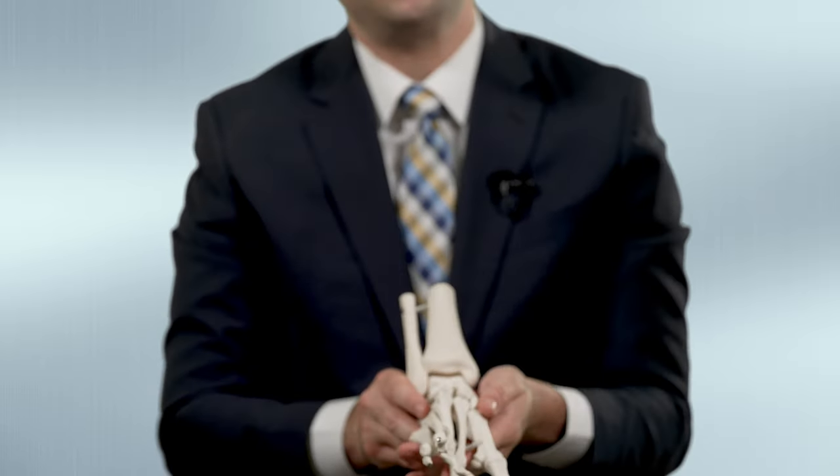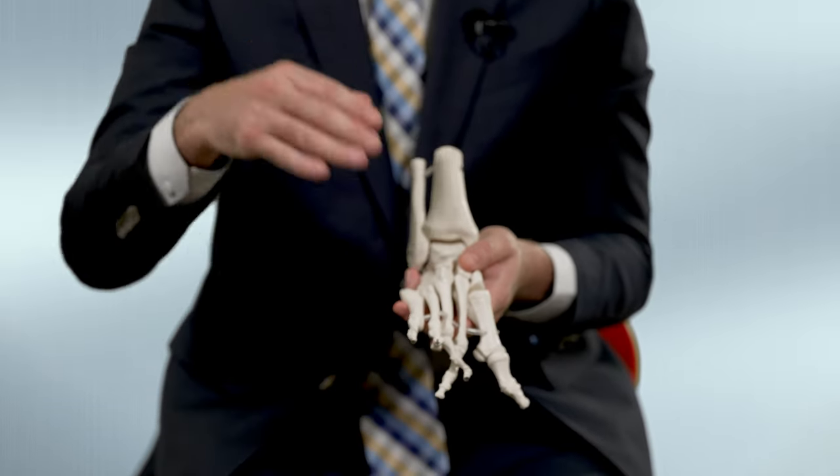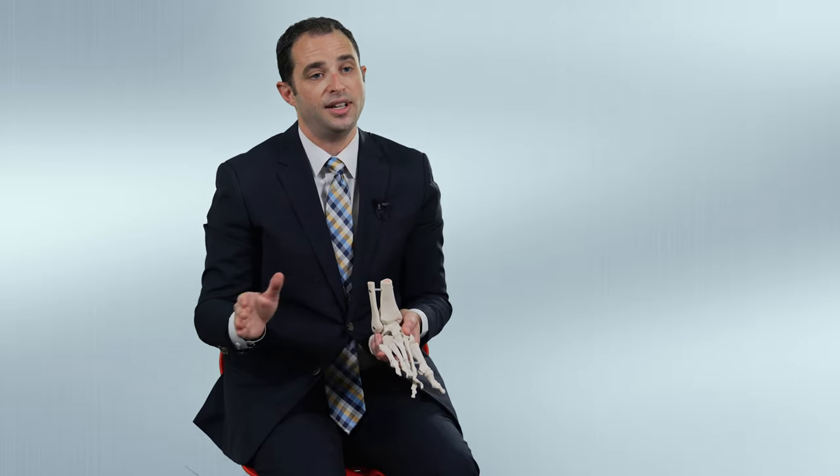Sometimes children at the age of about two or three could develop a walking pattern which causes the forefoot to tilt over. And if that occurs, another smaller surgery may be indicated at that time, but usually that is not the case. It's usually reserved for cases that have progressed a little too far, knowing that there are different variations to clubfoot and that not every case is the same.